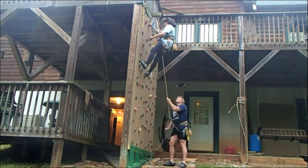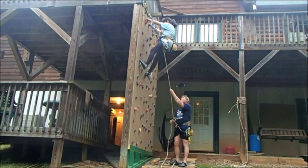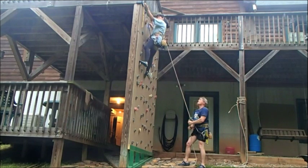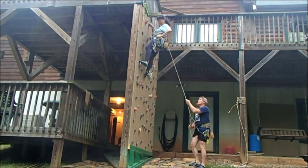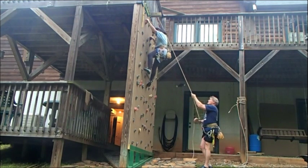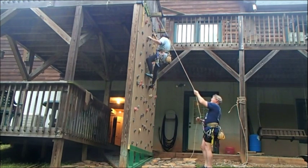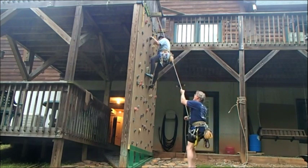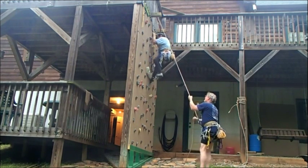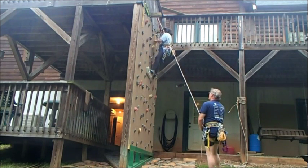Move over. Move the next one. Okay. Take. Climbing. Climbing. Climb on. Watch it over here. Climbing.